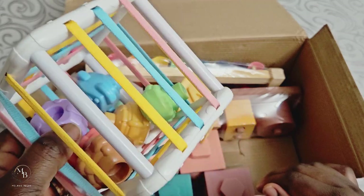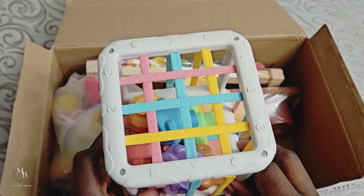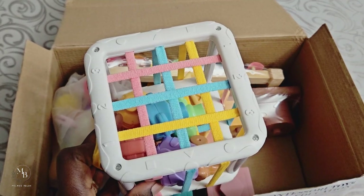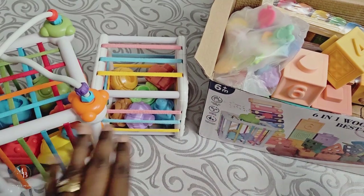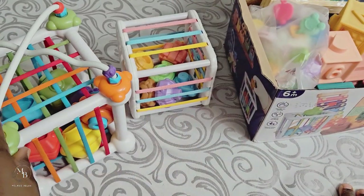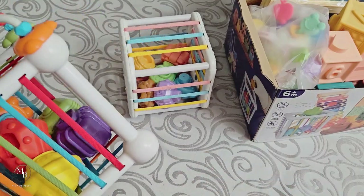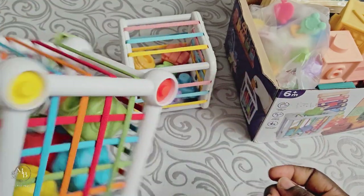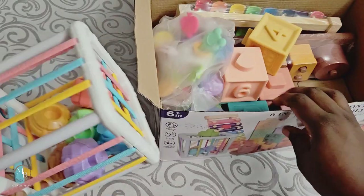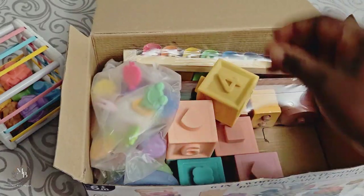I was expecting it to be a lot bigger, because the one I got for her that looks like something like this is like twice this size. This one is way bigger than what came in the set, and I got that one on its own — it didn't come as a set. So sometimes it's what you order versus what you receive, right? But that's the first thing we have coming out of the box.